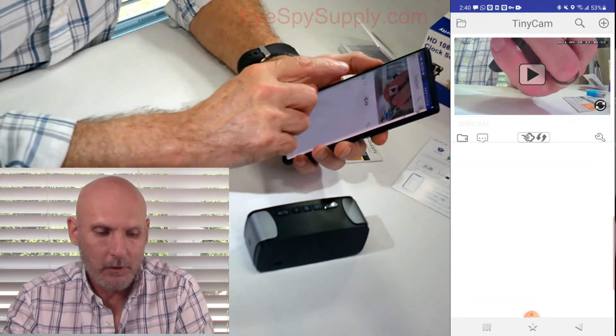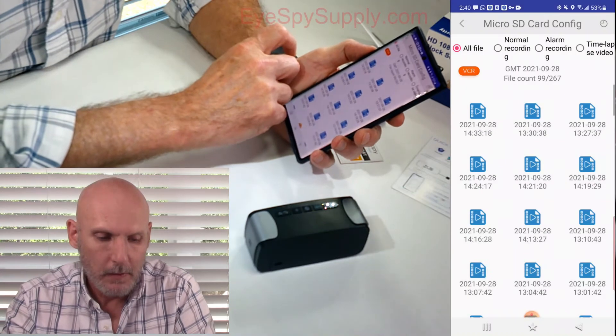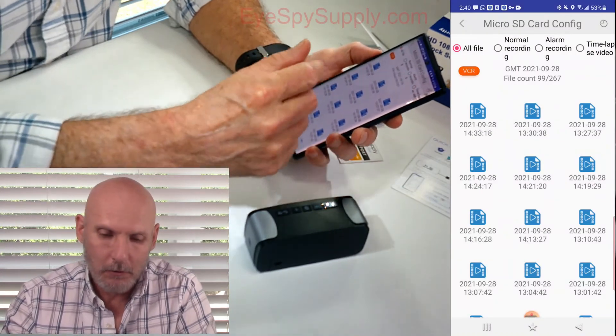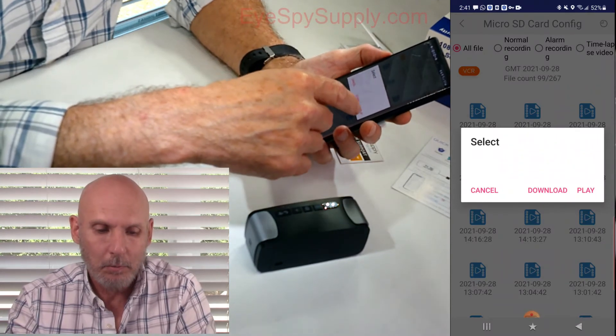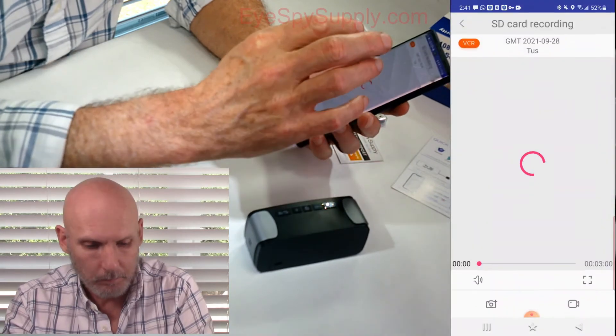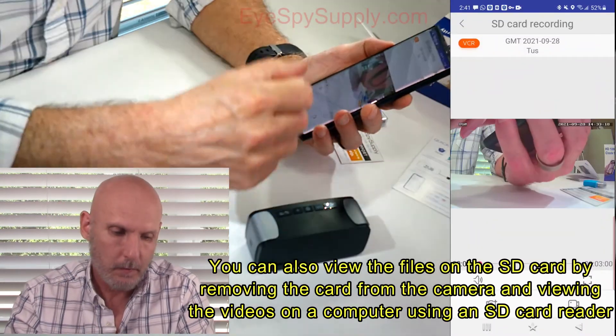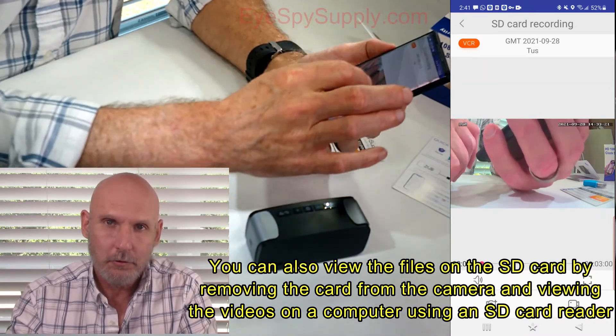Click on a file and you get a pop-up window that says Cancel, Download, or Play. I'm just going to play it — you can also download it to your phone. Click Play, and that's video that was just recorded a few seconds ago.